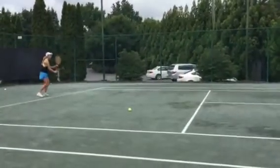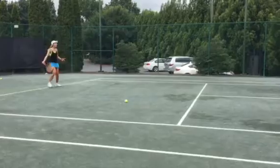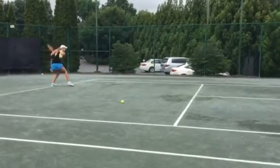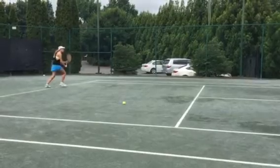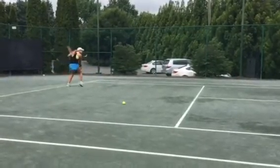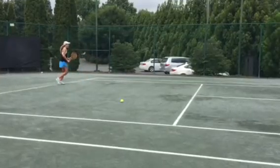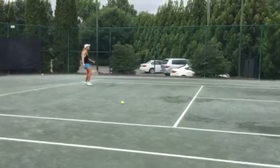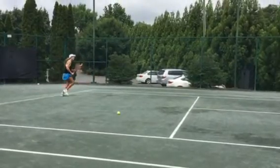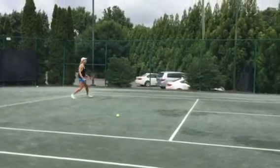Ten cross-court. Here we go. Other one. One. Let's feel that cross-court. Go. Cover. Cover. Feel it. Don't chop at it. Feel it. Push it a little bit earlier. Way in front. In front. That's it. In front. That's it.